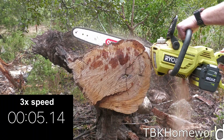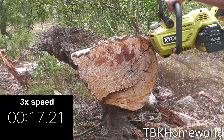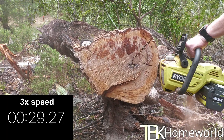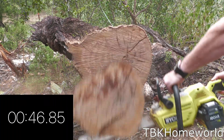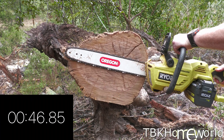Check this clip out — the 18 inch Oregon bar and chain absolutely demolishes this old dead oak tree. This is hard oak because it's been dead for several years; I was able to push it over with a tractor, which shows you how dead it is. That means it's going to be really rough on the saw, and it handled it great with no problems at all.